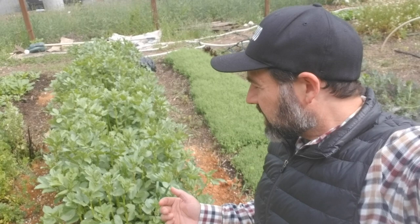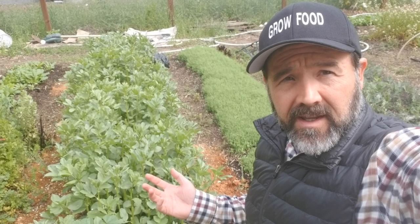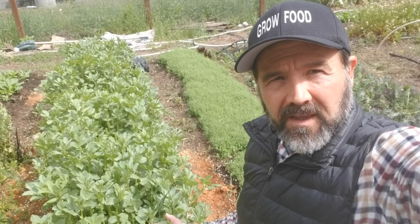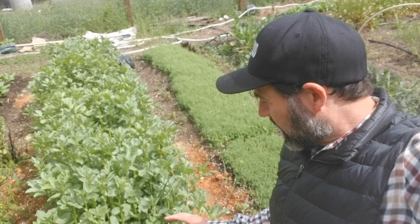Fava beans are a super sustainable crop in our area. If you want to support sustainable agriculture, eat plants and foods that lend themselves to sustainable growing methods. Fava beans fix atmospheric nitrogen in the soil, they really love our climate, and they require almost no water unless we're in a drought or something like that.